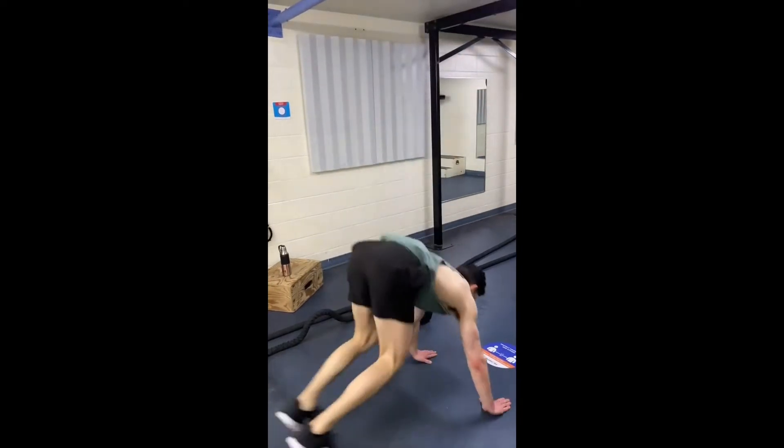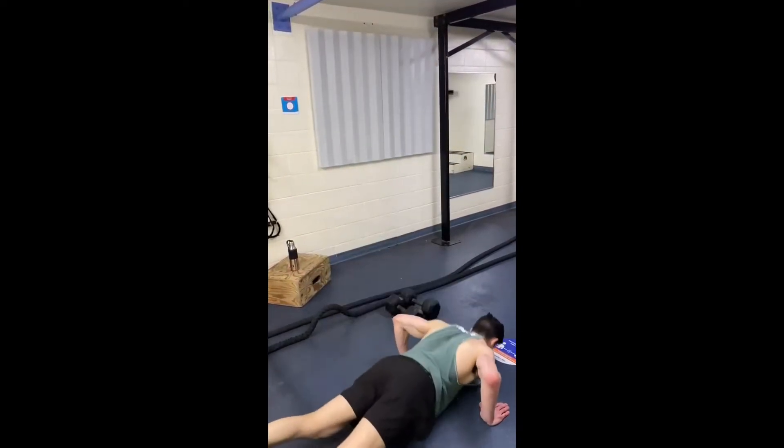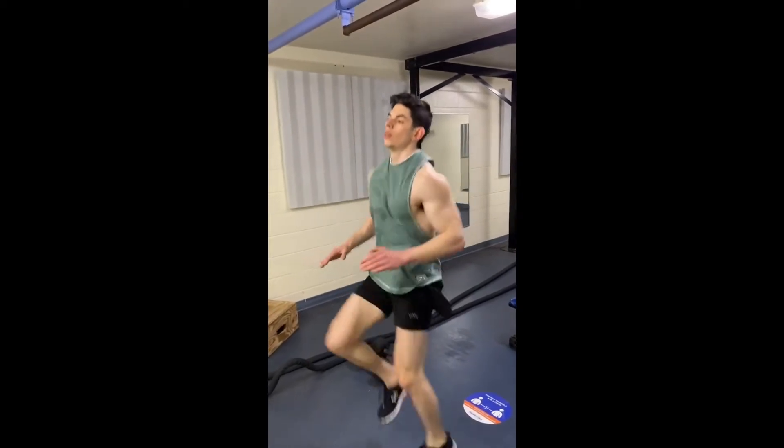The idea is to keep your body moving and you're performing 10 to 12 repetitions as part of the circuit. Right after this, we jump into high knees.